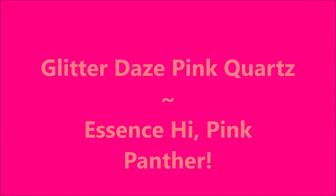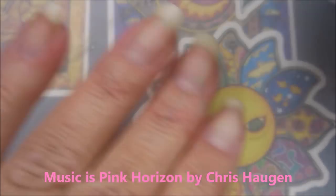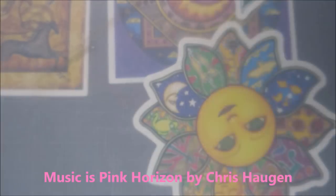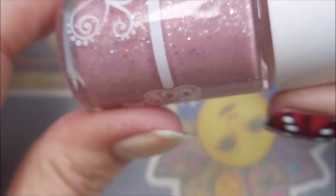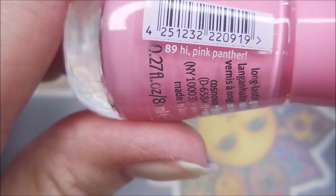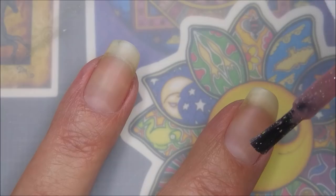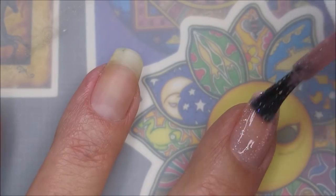Hello, welcome to my channel! Today I've got Glitter Days Pink Quartz and Essence Hi Pink Panther. I started off with Danny Digits peel-off base coat. Here is Rose Quartz from Glitter Days and here is the Essence polish — this one's Hi Pink Panther.